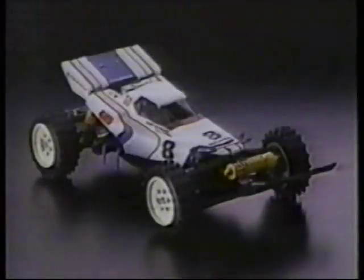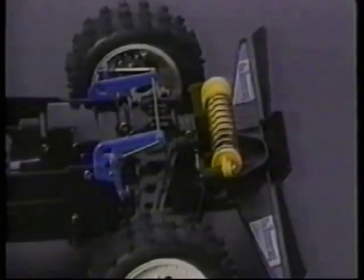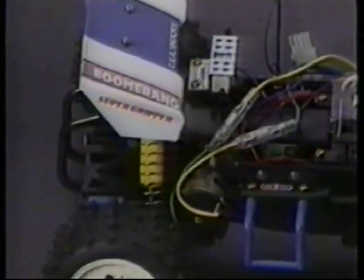The Boomerang is an economically-priced four-wheel-drive vehicle. It uses a bathtub-type frame for easy access to the mechanics. Here it's broken down into separate components.